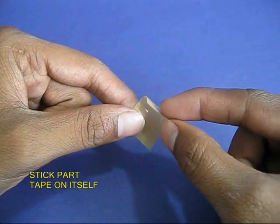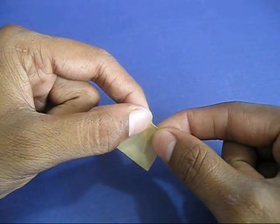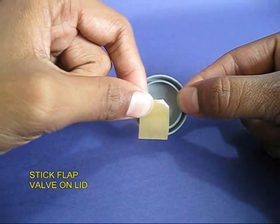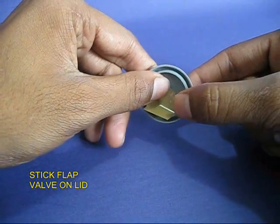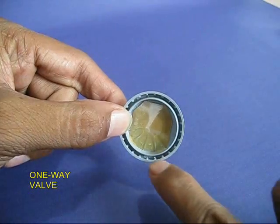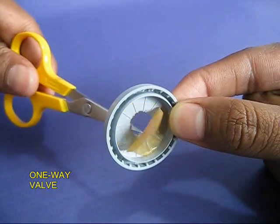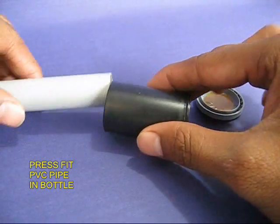Take a 3 cm long sticky tape and stick 1 cm of the tape onto itself, so that one portion of the tape is doubled. Now glue the sticky part to the base of the bottle so that the middle portion can open and close. It would act like a little flap which can open and close, and this would be the valve.